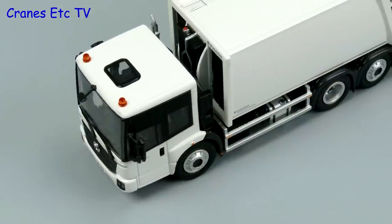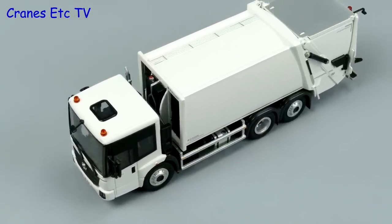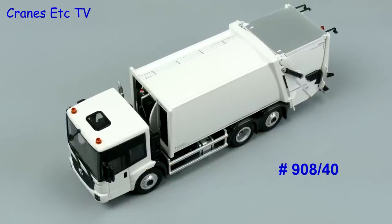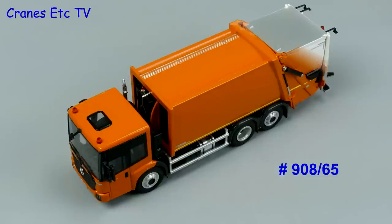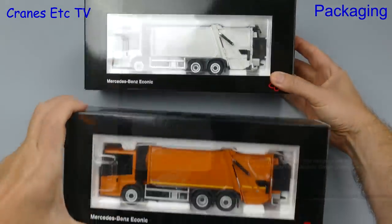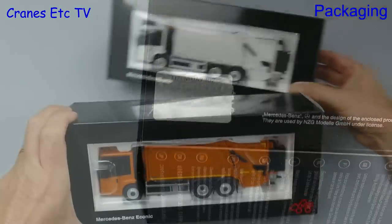This review looks at two versions of the Mercedes-Benz Iconic truck fitted with a Faun VarioPress Refuse Collector. Model 90840 is in white and model 90865 is in orange. The models come in the same NZG branded box and they have the Daimler hologram showing it's a genuine licensed product.